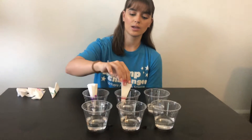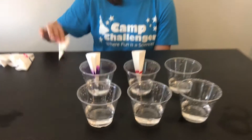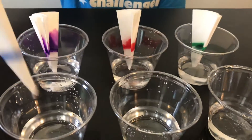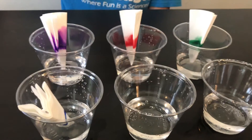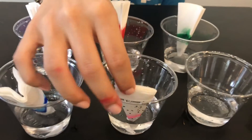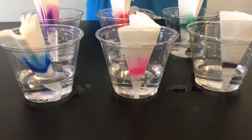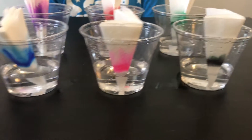We're just going to dip them in there and as you can see with the purple one, the water will start to come into the coffee filter through a process called capillary action and it will diffuse the colors so that you can see all of the different pigments that make up that color.